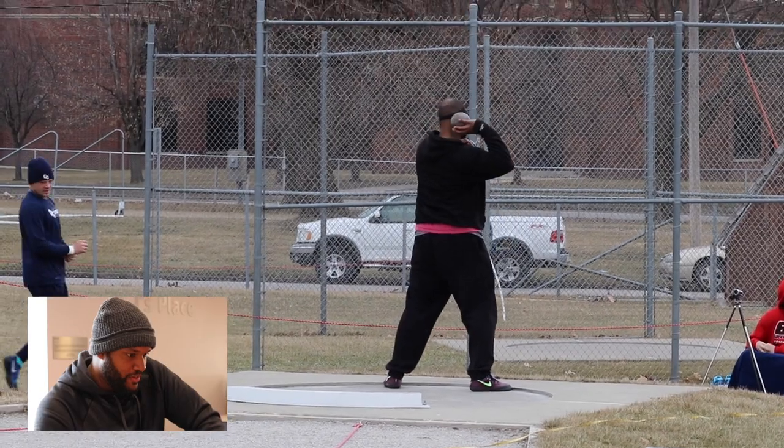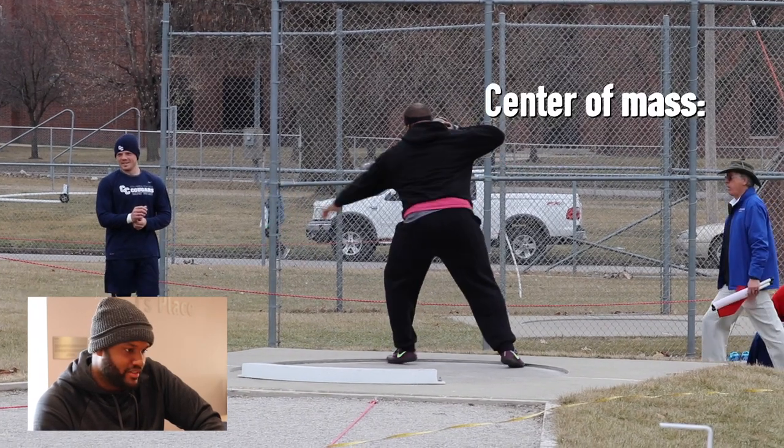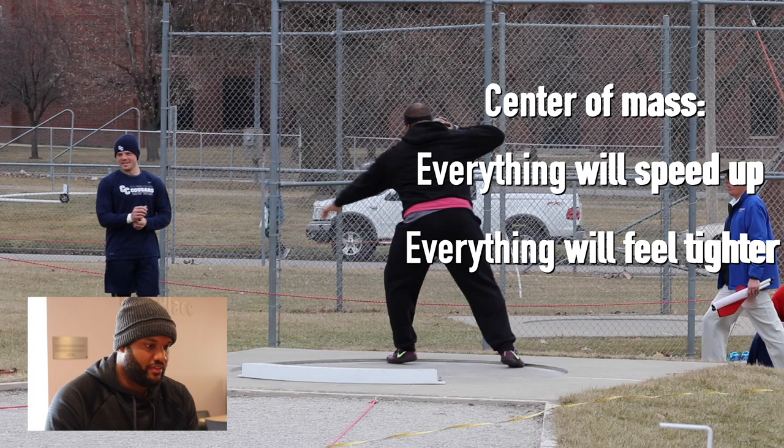The movement with shot is the same as with discus, except everything is closer to your center of mass, which means everything will one, speed up, and two, everything will feel a lot tighter.